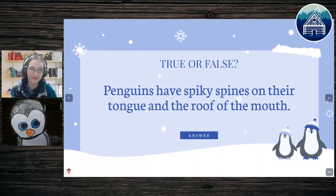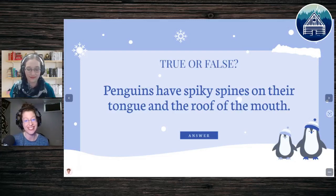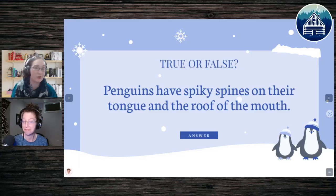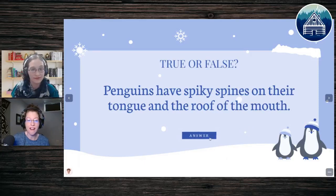Aurora colored her eyes blue, but check out the macaroni penguin and see what color those eyes are — they are not blue. Next question: penguins have spiky spines on their tongue and the roof of their mouth. What do you think? Birds have some crazy features, especially water birds. It looks like Jesse and Samuel think this is false and Lily thinks it's false too, but Skye and Paige say true. We're pretty divided on this one.